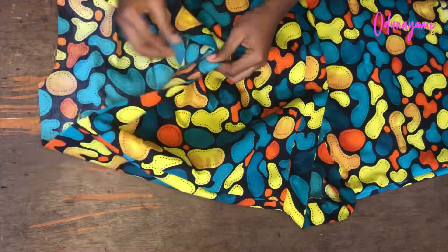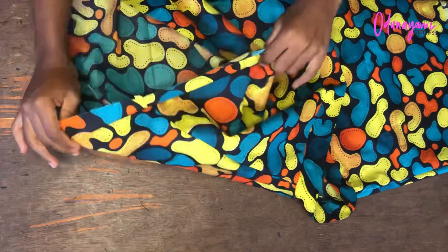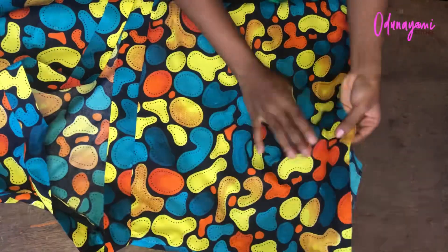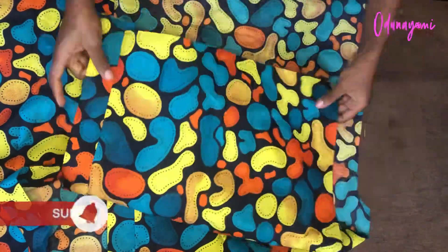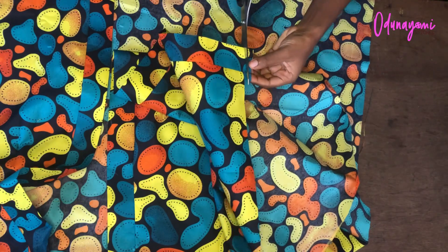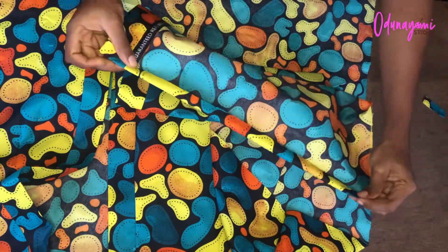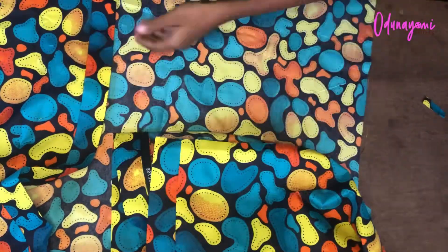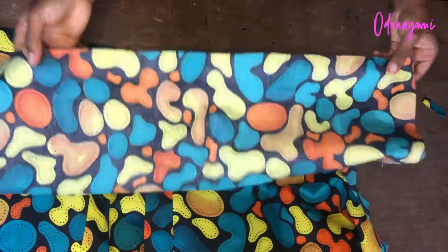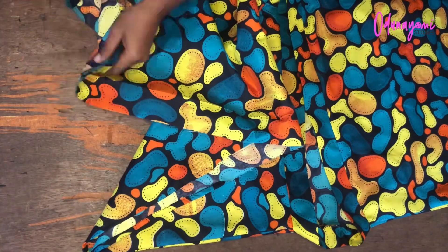The next thing is to hem the sleeve opening with half inch on both sides, then fold and hem the lower part as well. I trim the excess to half inch. I fold twice — half inch, half inch — using the one inch seam allowance I left. The front has two panels and the back has one, so I do them separately.